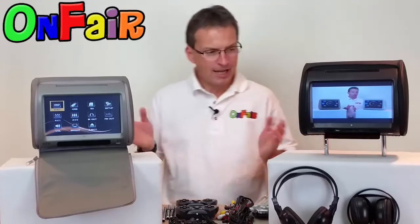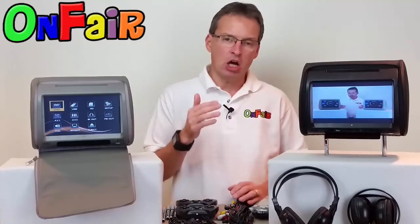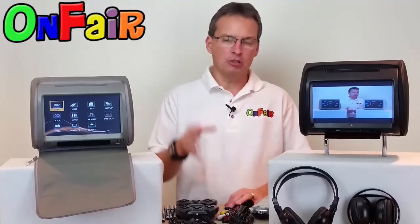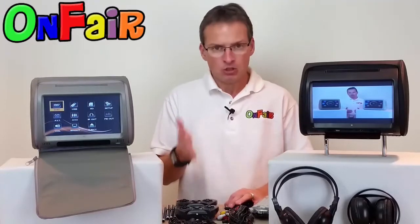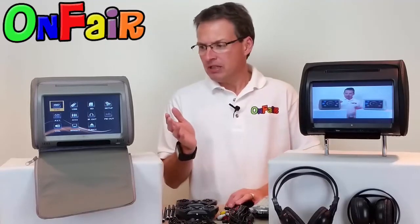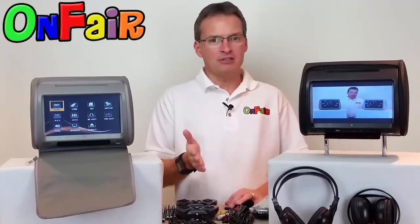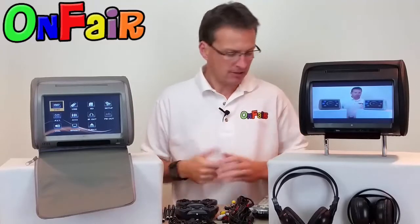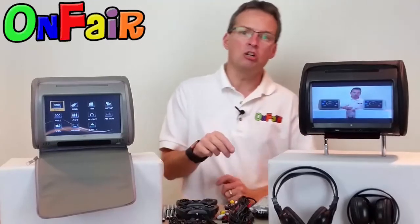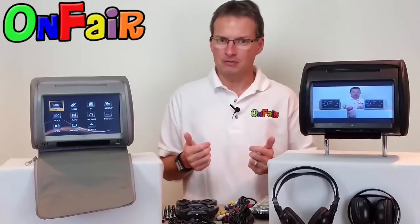What I have here today is the Autotain Dream Series. This is one of our most popular models that we've sold over the last 10 years. This model is something we introduced last year, and now it's 2016 and we're upgrading them. So this is the 2016 upgraded version. It has new software, some new features, and some new accessories. Let me show you why I really like this model.